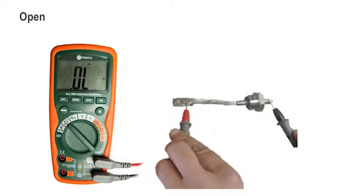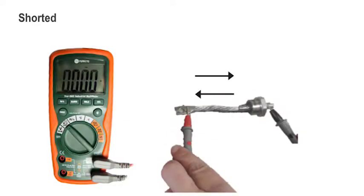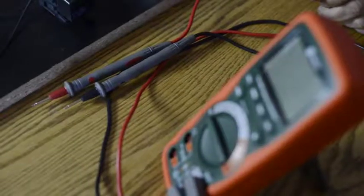So that is a good reading — that's telling me what we should get. This was a good diode. If I were to have an open diode, no matter which direction I connected it, I would get an OL reading. If I had a shorted diode, both directions I connected it, I would get all zeros, telling me that diode is shorted and allows current to flow either direction.